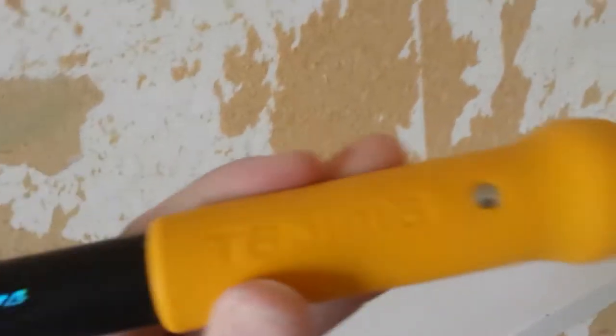So you'd oversaturate the wall and it becomes a plasterer's job. With this, all I've done is hack it off dry — make sure you hack it off dry. This is the best tool to get.